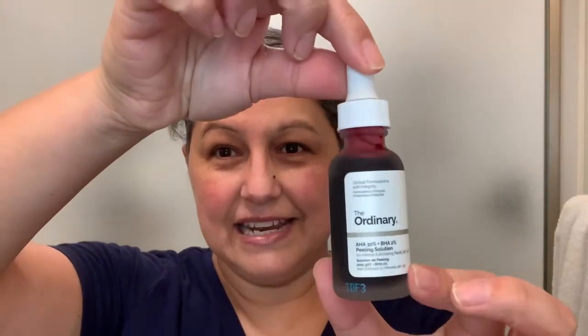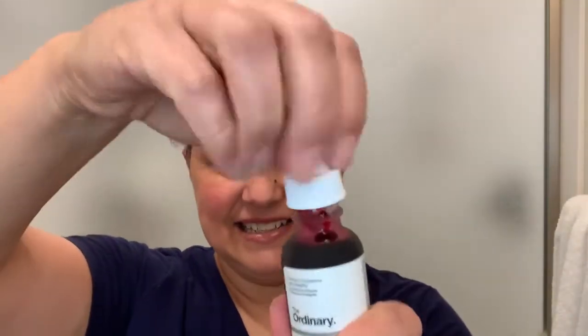Have you guys seen these videos? I want to try it out. It dripped a little bit because I did open it earlier just to see it. It looks kind of like blood. I am a vampire lover so I'm not mad at this. So this is supposed to help with texture, with fine lines and wrinkles, blemishes, dullness, and uneven skin tone.